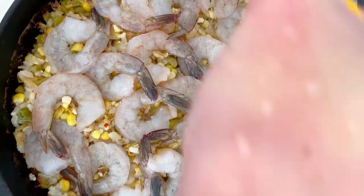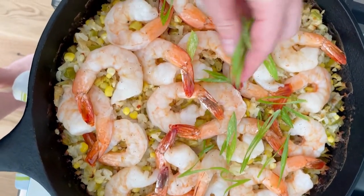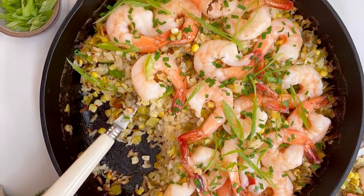This love child is gluten and dairy free, and it can even be made low FODMAP with a few small changes. You can find the recipe for this perfect one-pan gluten and dairy free dinner on feedmephoebe.com.